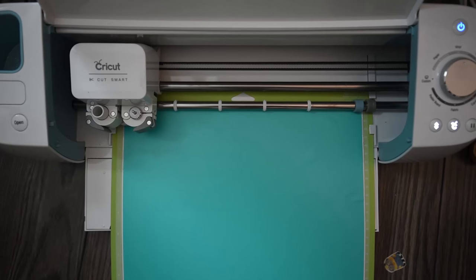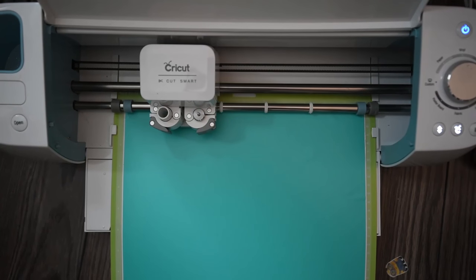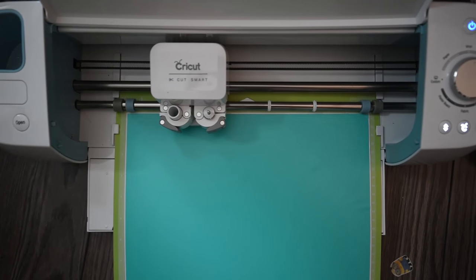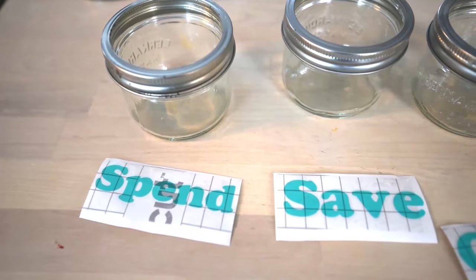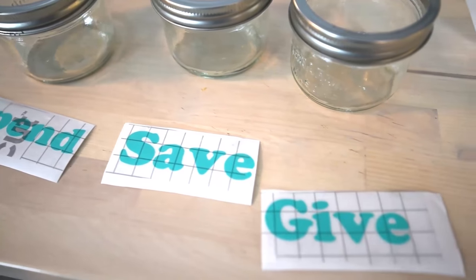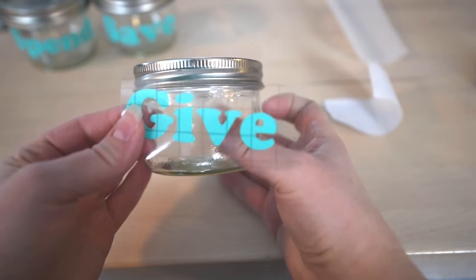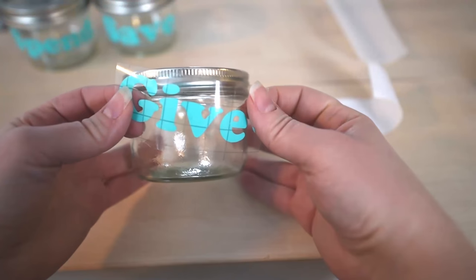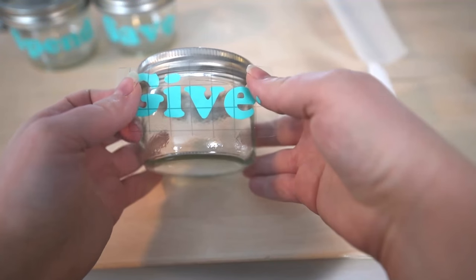Let me show you how to make these — let's get started. To start this project I made three labels out of vinyl and my vinyl cutting machine. If you don't have a vinyl cutting machine like mine, you can just purchase some stick-on letters and you'll get a really similar effect. So I made three labels: spend, save, and give. I found these small mason jars and then I simply attached my labels to the front of my mason jars, kind of vertically centered on them.